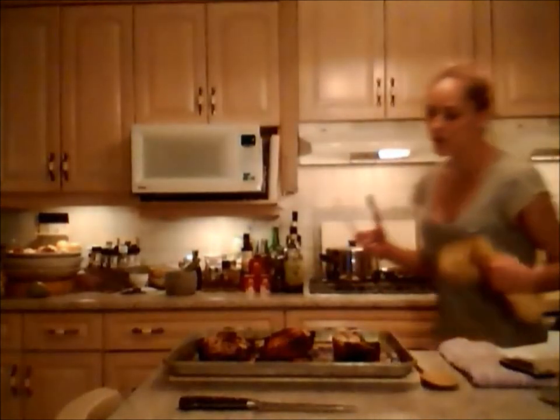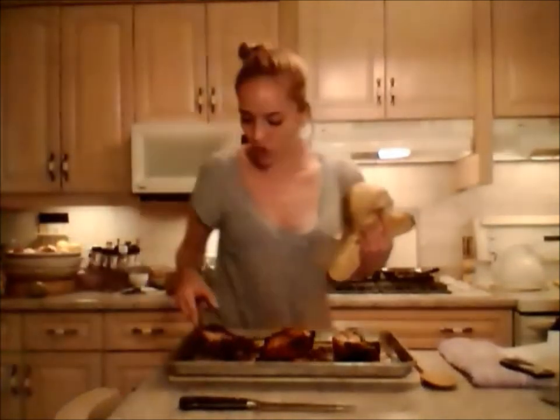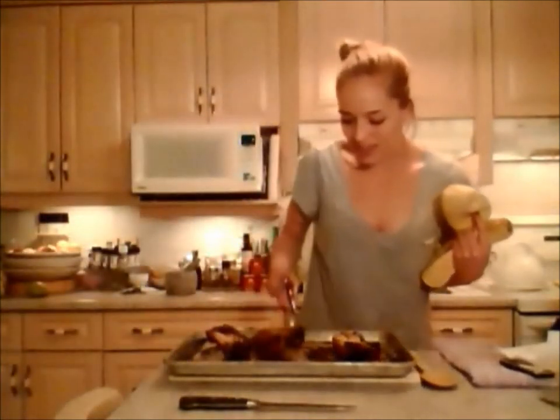Alright everybody, let's check out this chicken. It looks stupendous and smells delicious. We're going to flip these guys over and throw them back in for about a minute. Look at how gorgeous — that's the honey all caramelized on there. I just want to dry out that skin just a tiny bit because I like it a little crispier. So I'm going to put it under the broiler for about one minute. Back in.